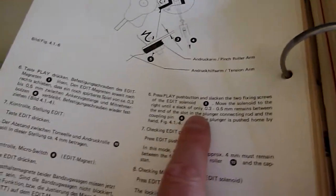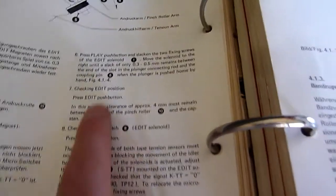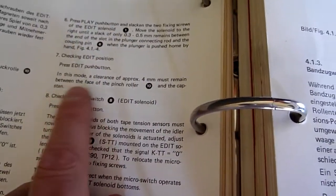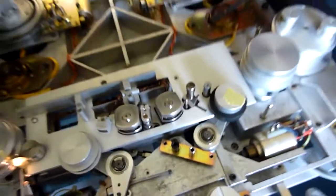I've set the clearance of the plunger of the edit solenoid — that was very fiddly and I can't show it on camera. Then check the clearance of approximately 4 millimeters between the pinch roller and the capstan when pushing the edit button. It's maybe 3 millimeters, but that's okay.